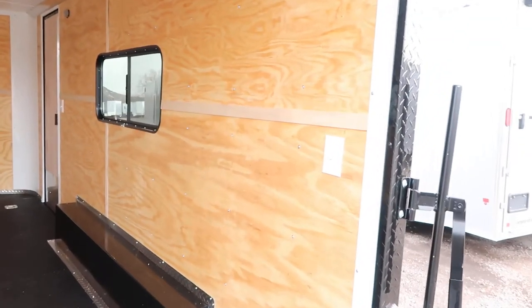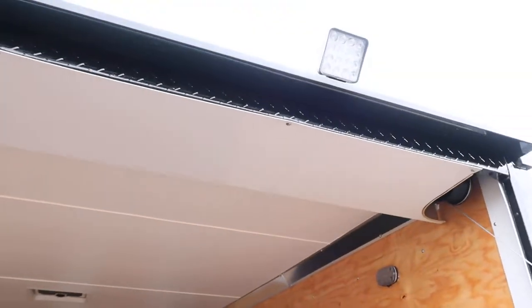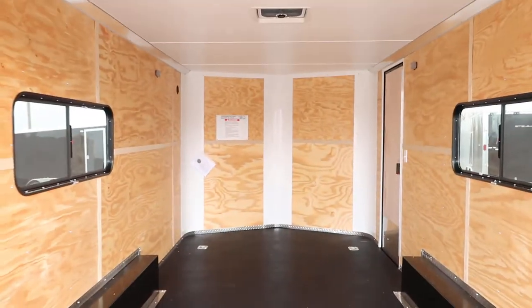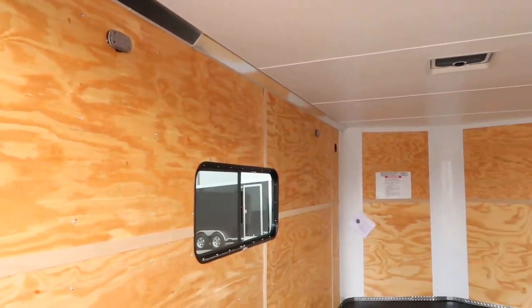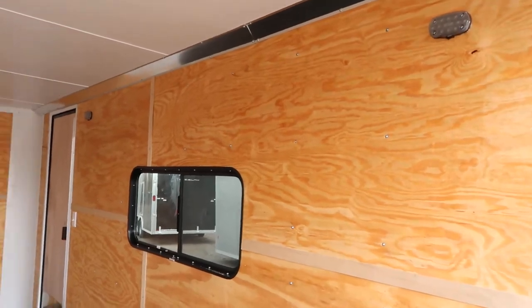You can drop this ramp door and here is your light switch for your spotlight load lights. You do have four D-rings in the floor as well for tie-down points. And then four LED interior puck lights, which is great — you guys will have some nice light inside of this trailer. There's two on each side.